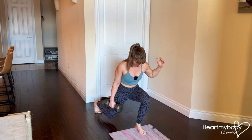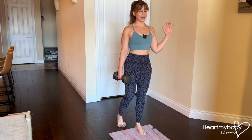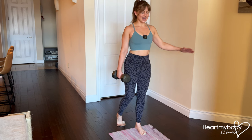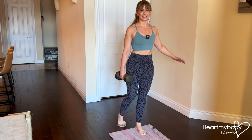Now power through this foot to slide up to standing once again. Lower down with control and press back to standing — inhale lower, exhale stand.